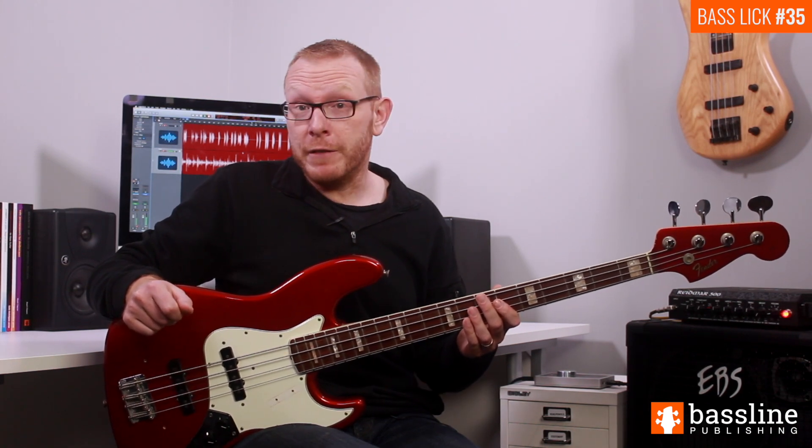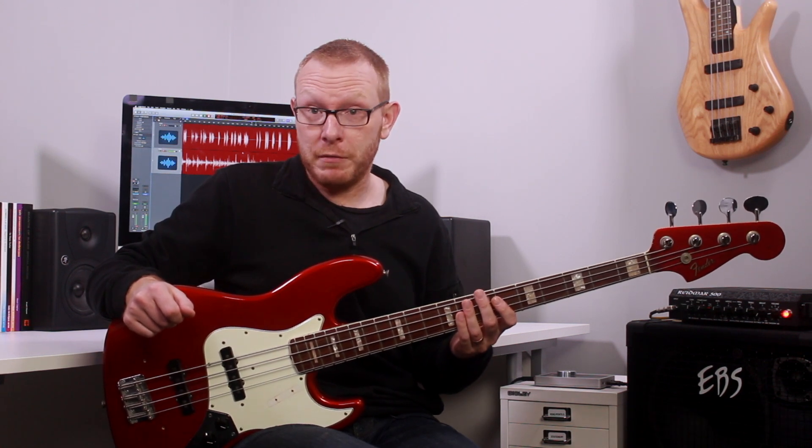I hope you enjoyed the latest installment in my Bass Lick of the Week series. Don't forget you can download the PDF worksheet and backing track by clicking on the link in the description below, and please do let me know your thoughts in the comments box. I'll see you next week for another bass groove.